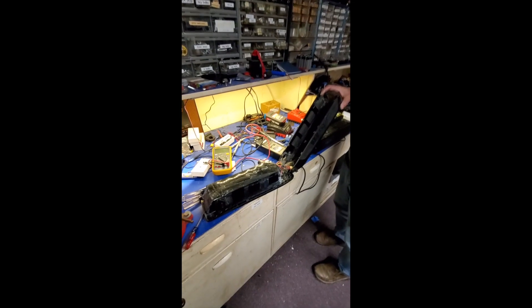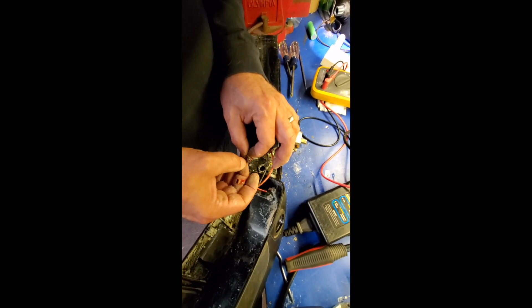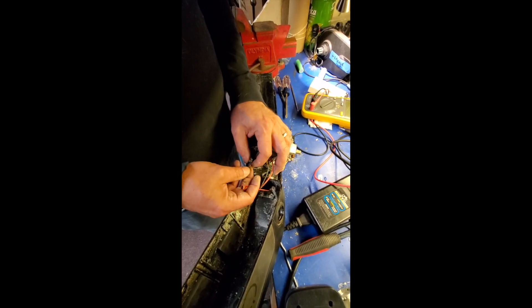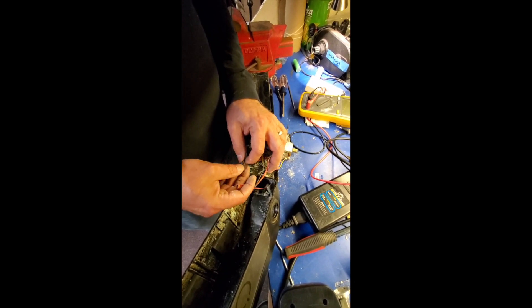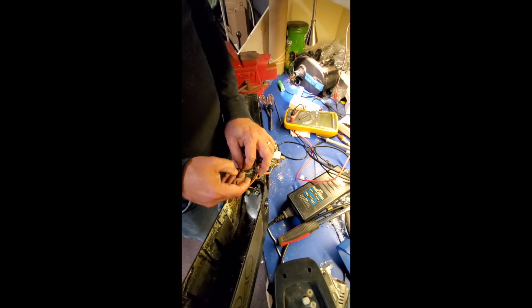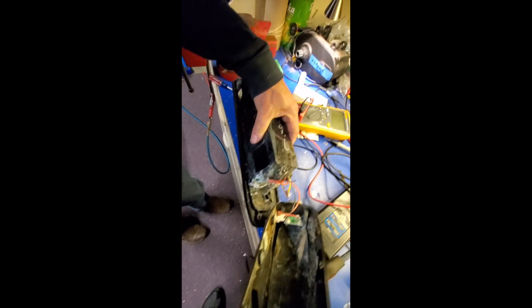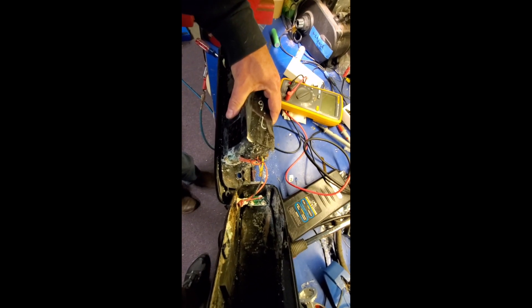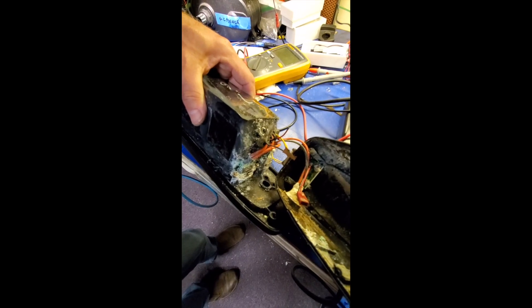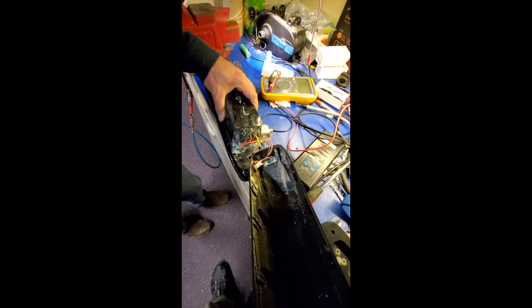Before we go on unwrapping this thing, this connector is fried — which is the power indicator. Not only did this wire come off, but we didn't do this just now. This must have short-circuited. Obviously water got into this battery, and I'm guessing that is what has killed it. There's probably little hope of getting this battery back, but let's go see how many of the cells in here are good and how many are bad.